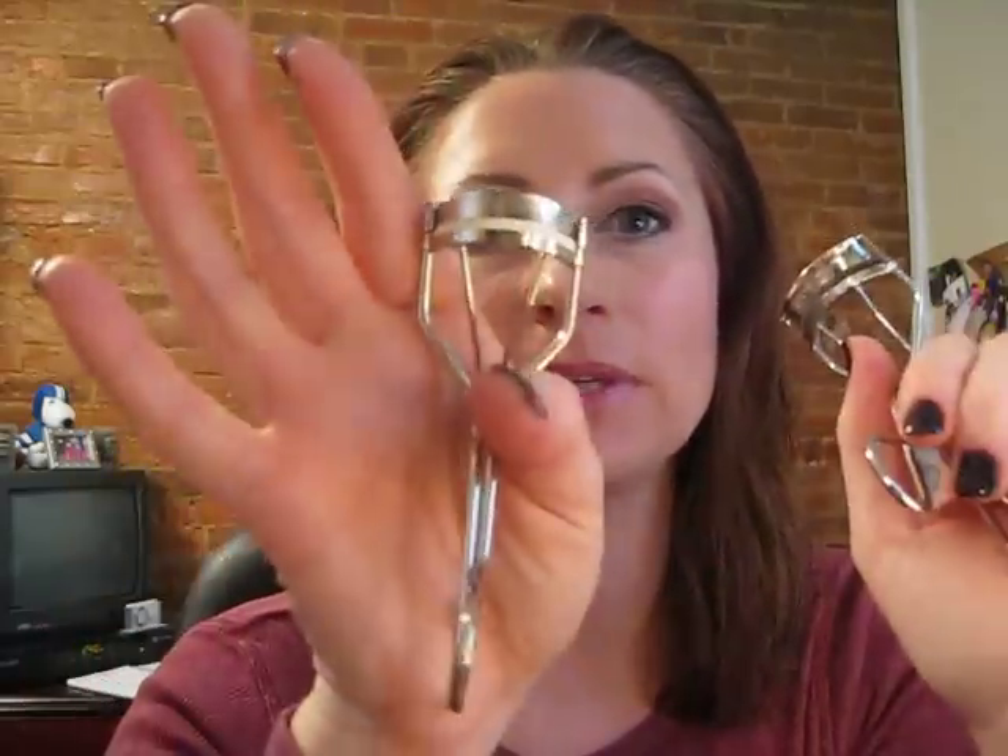I did have an ELF one — that was a dollar from eyeslipsface.com — I didn't like it because it didn't have the little rings, which made it difficult. I tend to flip the curler down while doing my mascara and then flip it back up for the next eye. Out of all of them, for the difference in cost, I'd purchase the Maybelline again. The Shu Uemura still catches my eyelashes in the corners for some reason, while the Maybelline does not — I don't know if it's just because it's broken in.